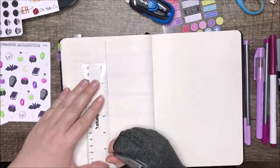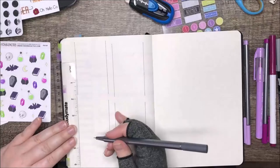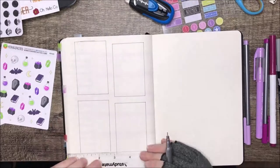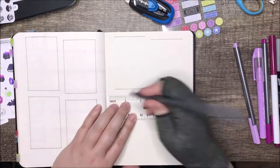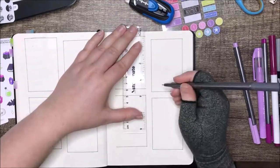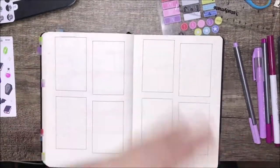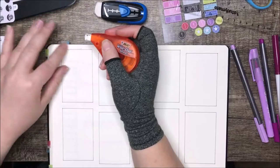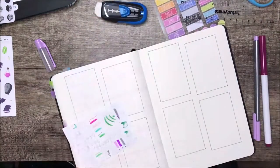This is sort of like a weekly spread except it covers the whole month. I used to do two lots of a double page spread with each day spread out and I'd write my to-do list for that day, but I procrastinate a lot and some things aren't urgent and don't need to be done on a specific day — I was just stressing myself out by rewriting it every day. So now I have one box for each week of the month, and I write down everything I need to get done that week. It doesn't matter what day I do it on as long as it gets done.